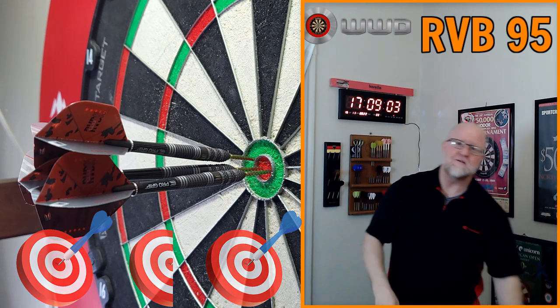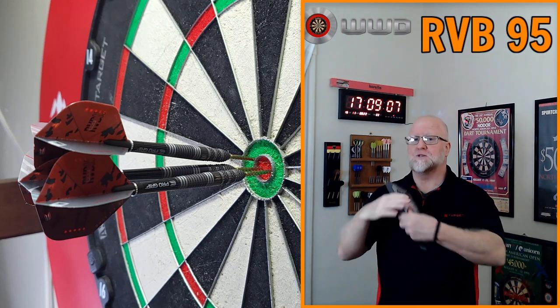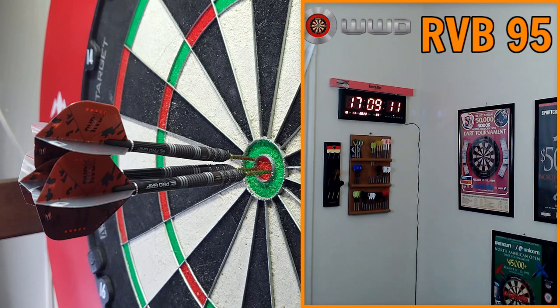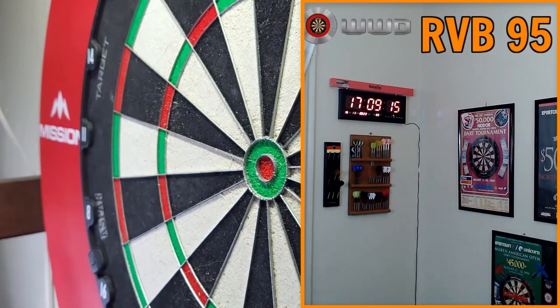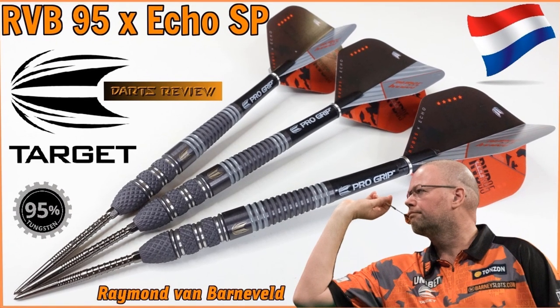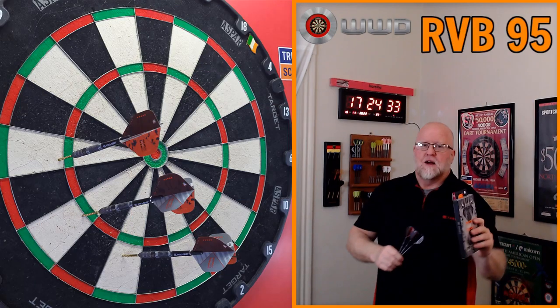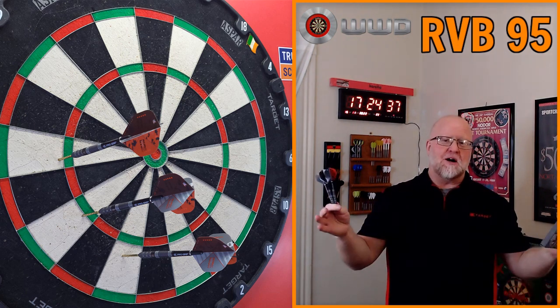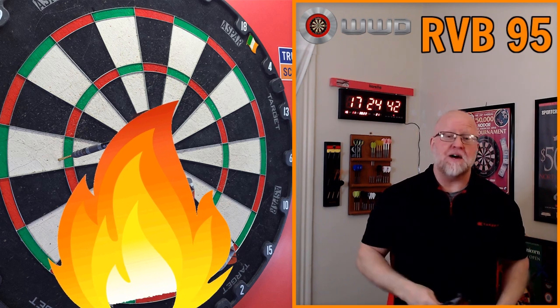Ready for this one guys — the RVB 95x Echo SP darts review. What's up guys, Robot here. We got a great video for you today. You saw the title, you saw the thumbnail, and you got to admit I am bringing you guys the fire here on this channel.